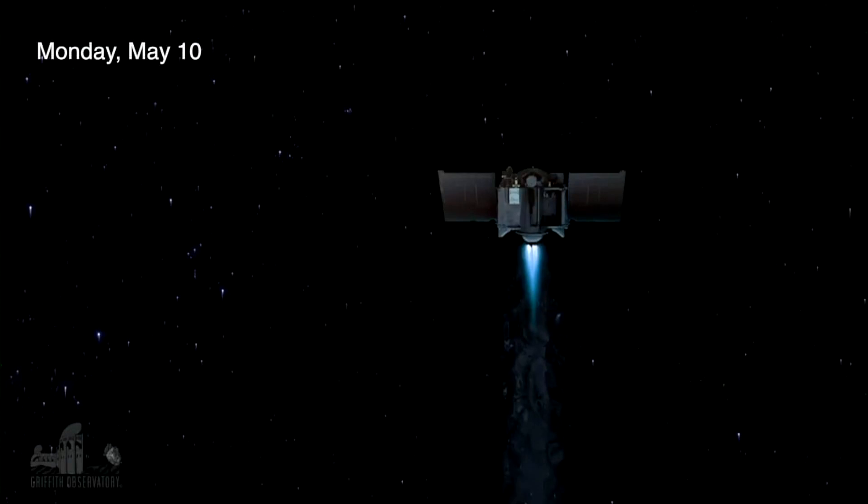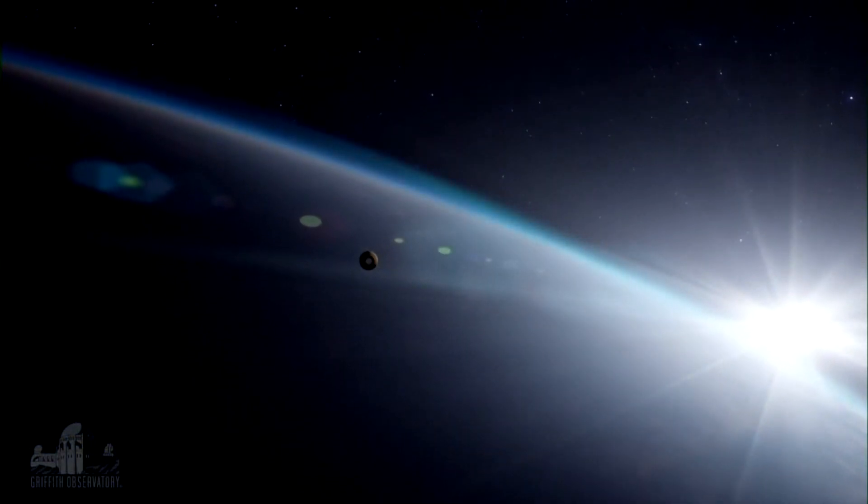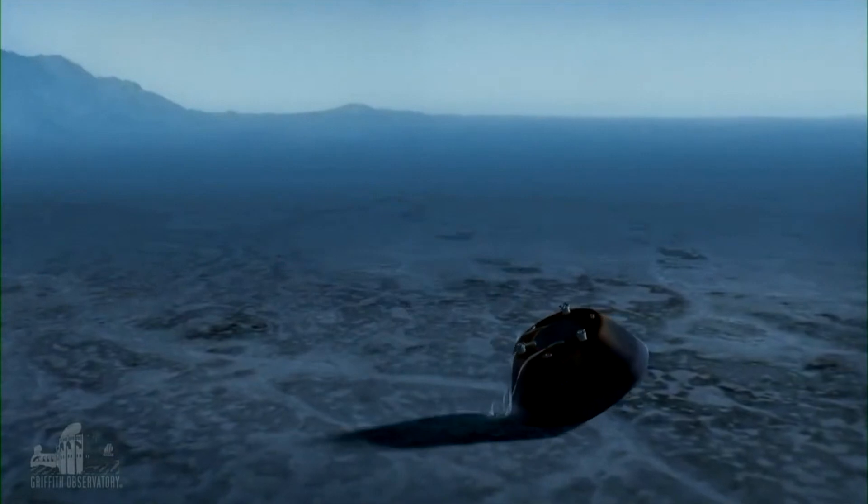For the final phase of the mission, starting next Monday, OSIRIS-REx will fire its rocket motors and head back to Earth. It won't be a straight beeline; it will be a long two-year journey where it will basically circle the sun twice and then catch up to Earth. When it reaches the vicinity of Earth, the sample return capsule will be released for its entry, descent, and landing phase. It will land in the Utah desert on September 24th, 2023, where the sample will be collected and studied by NASA scientists and labs around the world.